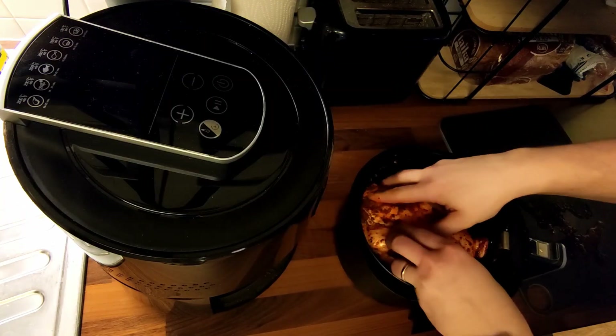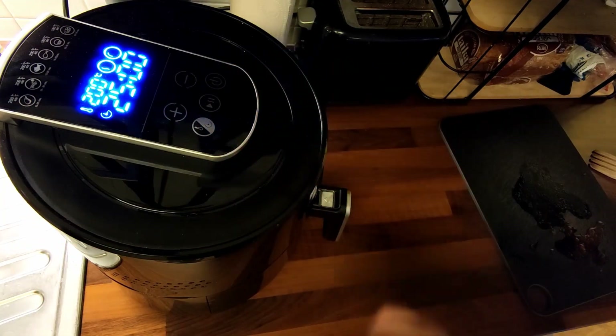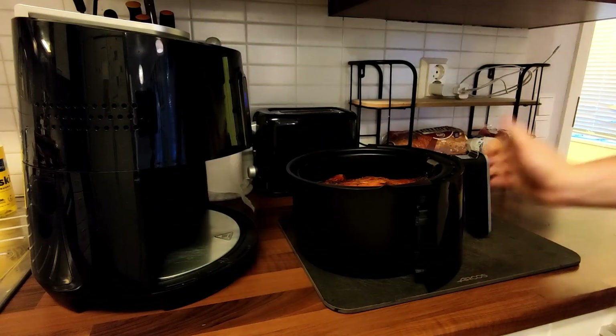Let the chicken fly into the air fryer — 25 minutes on full, 200 degrees centigrade.